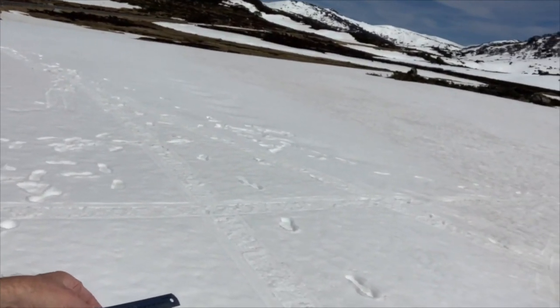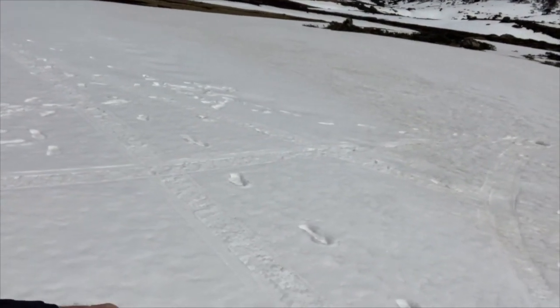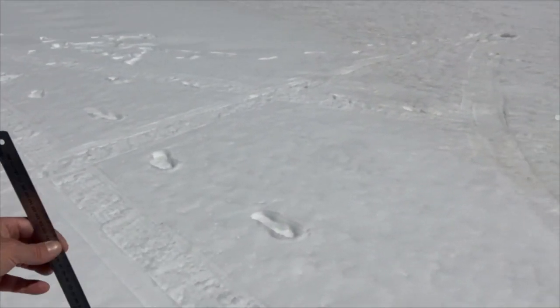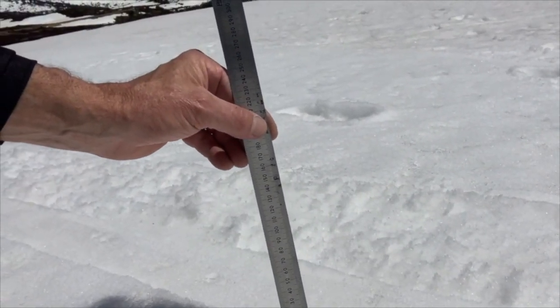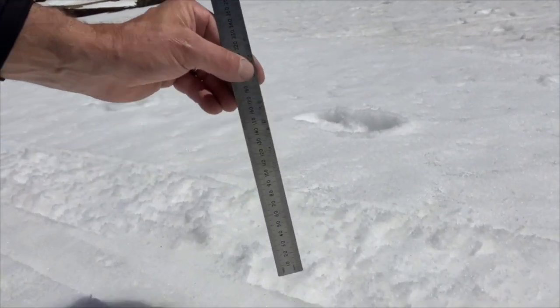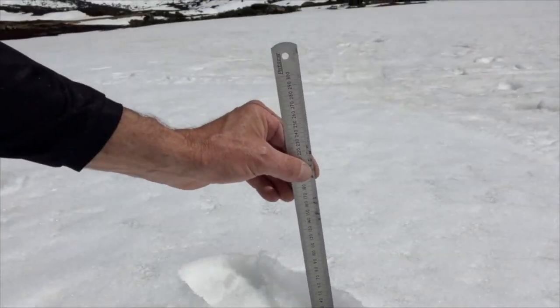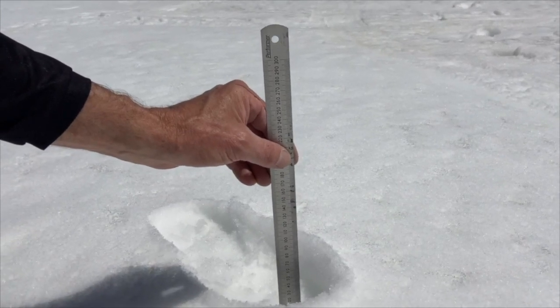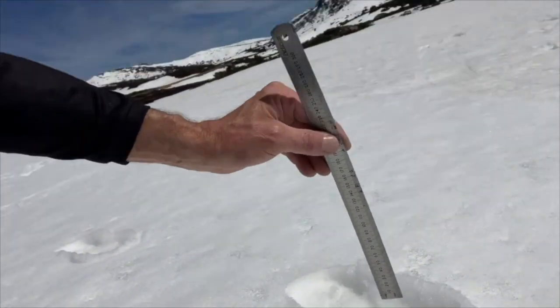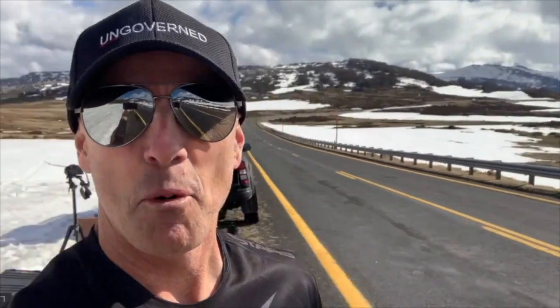So a single footprint alone is deeper than the Vendetta's tracks. If we take a look up close, we're looking at about 10mm in comparison to around 50 to 60mm. So yes, a huge success for over-snow test number one.